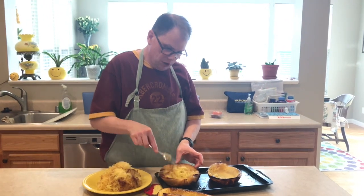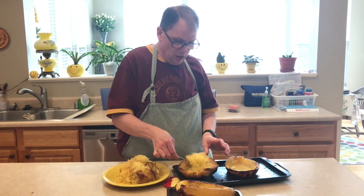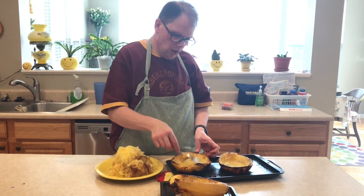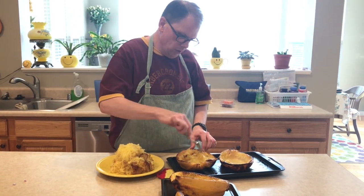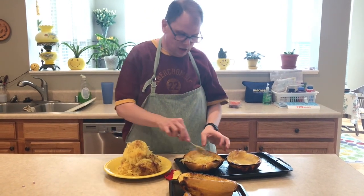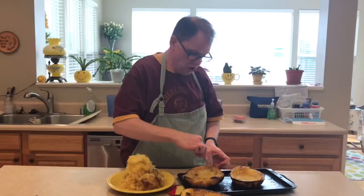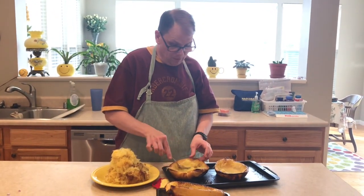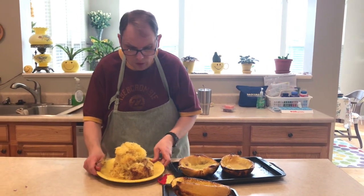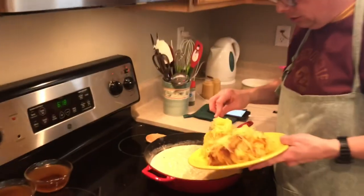I'm scraping the spaghetti squash out — you've seen me do this in our very first episode. The only thing different this time is that since we're putting the filling back in the shells to serve it, I'm not getting quite as much out. I'm leaving a little more in to give a more substantial shell. Also, when I do lasagna I try to squeeze and drain the liquid from the squash so it doesn't get watery, but I'm not doing that now since it's going into a cheesy sauce — I think the moisture will be just fine.